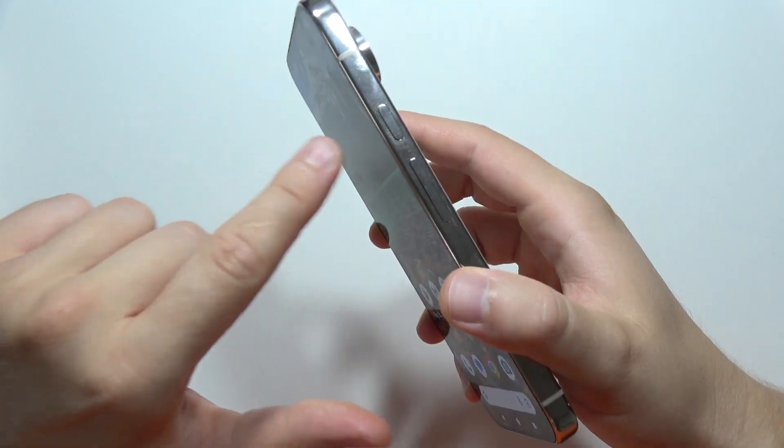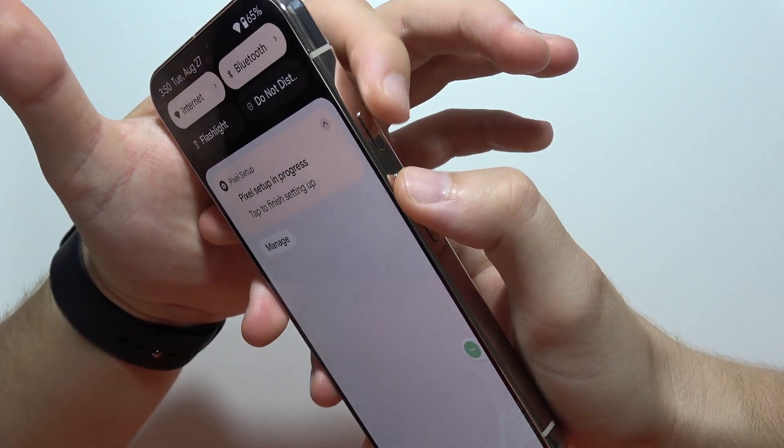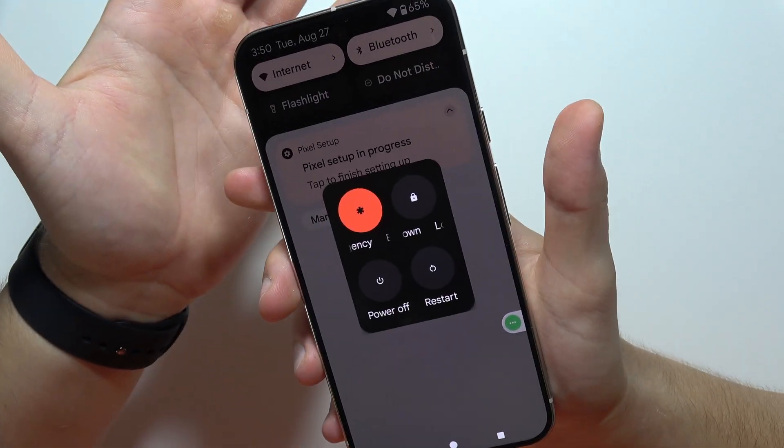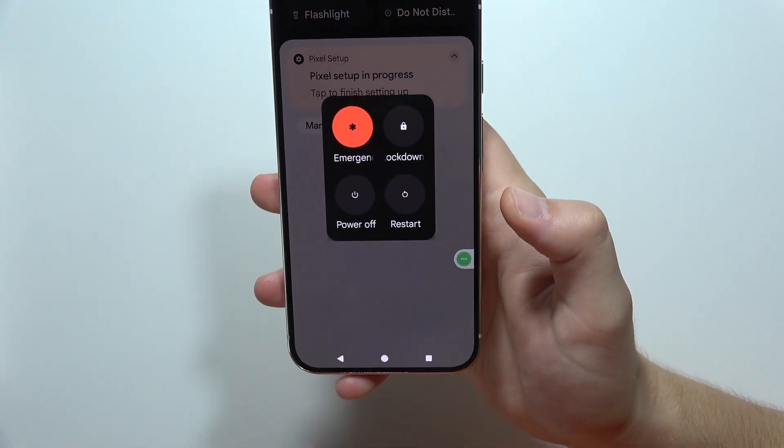Another method is to use a two-button combination — the volume up button and the power button. You just click them at the same time; you don't even have to hold them, just click at the same time on these two buttons and you can power off.